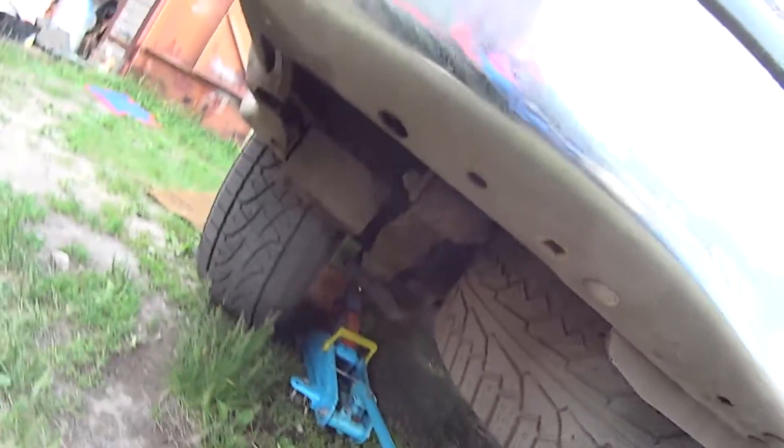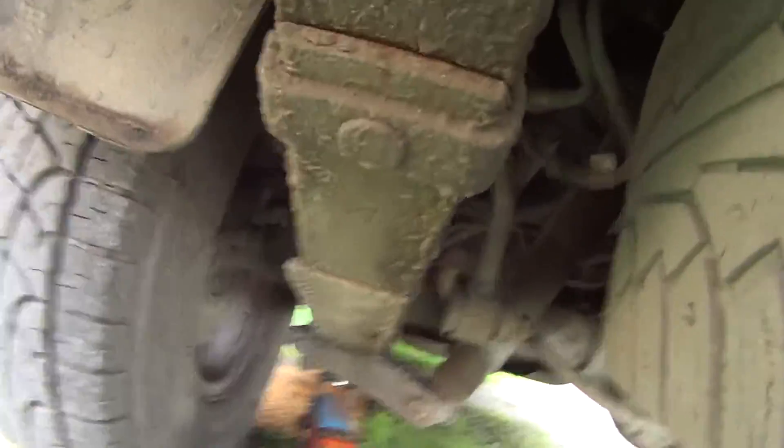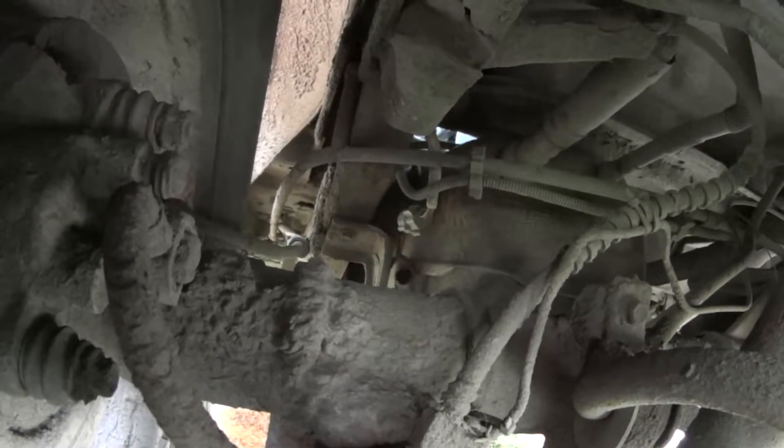But first we gotta do one thing: get under the car and disconnect the wire to the fuel pump station — you see this right here, under the left wheel near the tank. I had to jack the car up a little. Here you can see the connector — it is now disconnected.